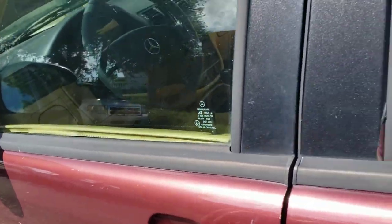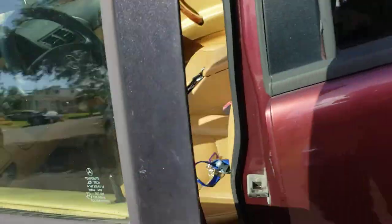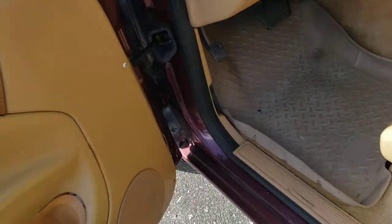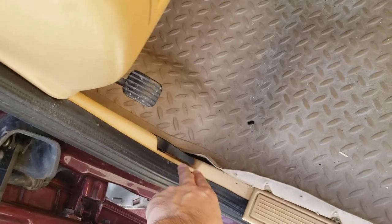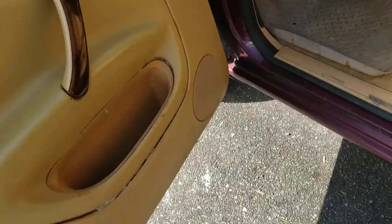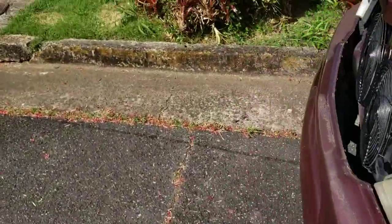I already got some fluids here that I found in the garage. I'm just returning this because we don't want any trouble with it. You pop the hood right here — you pull on that.